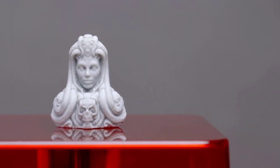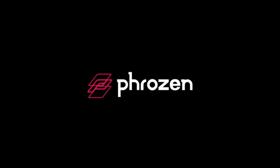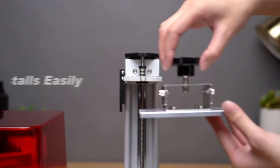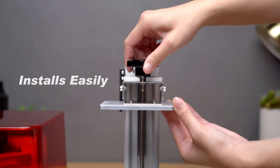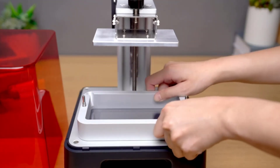All the materials are of high quality, so you shouldn't have any doubts about the durability of this printer. Whenever you get stuck with something, you can take help from tech support, which is very responsive and always there to help you.